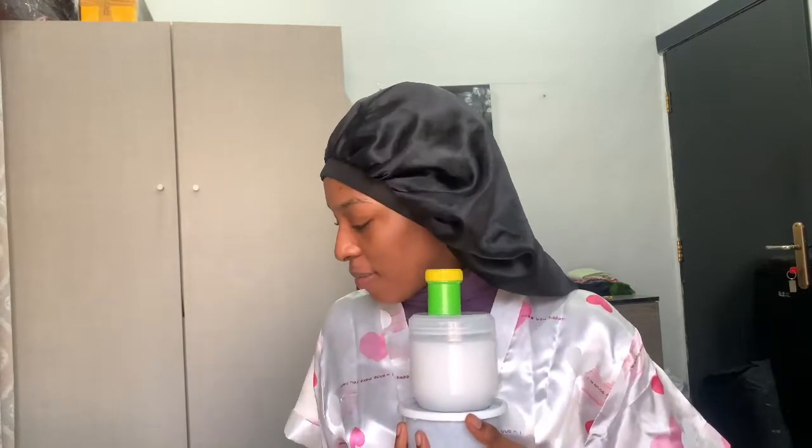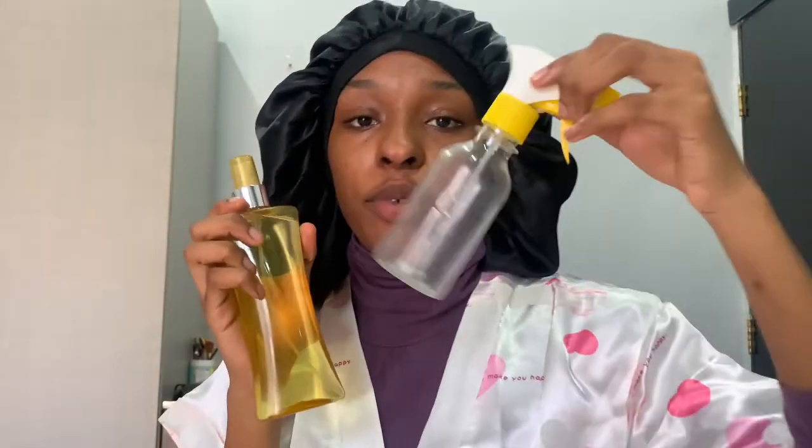So we're done with the product unboxing! I'm trying to fit all of them into one picture — it's going to be hard but not impossible. Now I want to shower and show you guys how to use them. I'll see you in the bathroom. I'm transferring this into the bottle I have because it's easier to use.